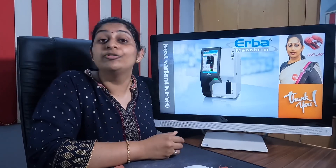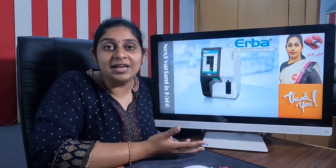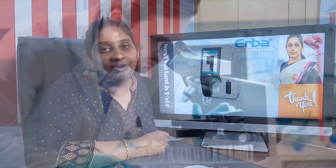Thank you for watching. If you haven't subscribed to the channel, please subscribe, share, and like it. Thank you. Dr. Lalita signing off.